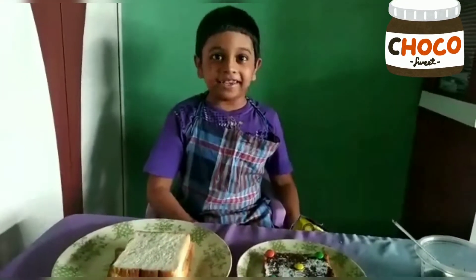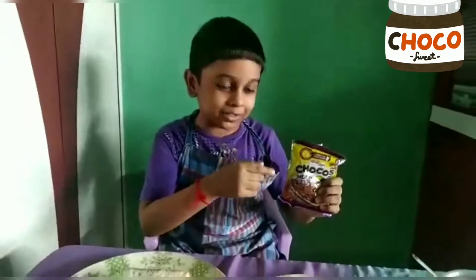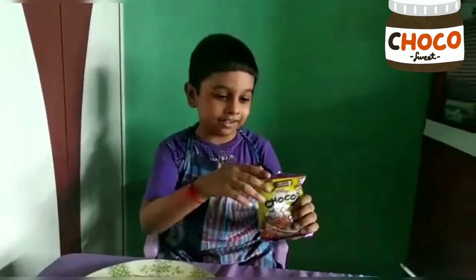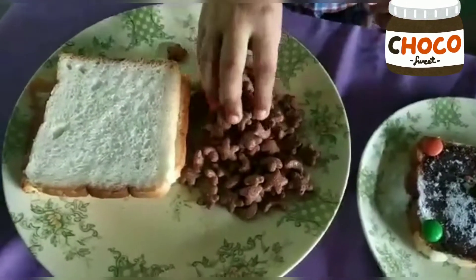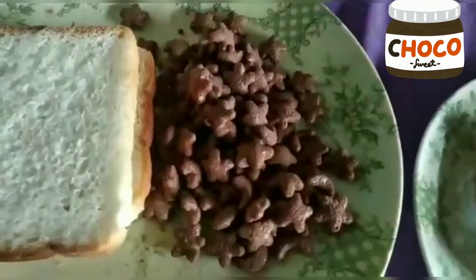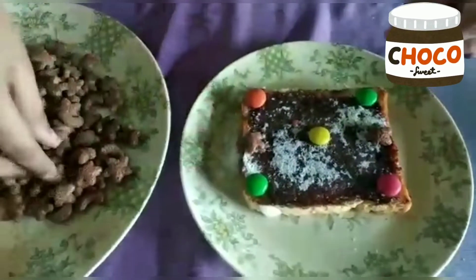The next ingredient — do you know what this is? Yes, it is chocos of moon and star! Now let's open it. This is the moon and star chocos. Now I am taking them one by one and putting them on the choco triangle.